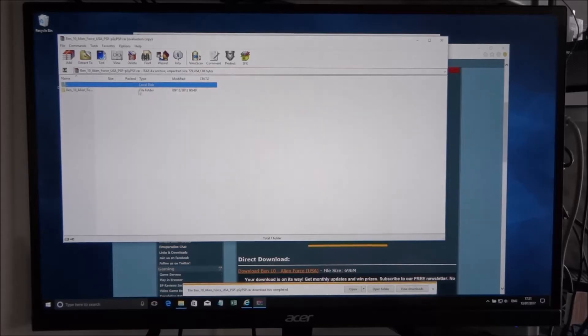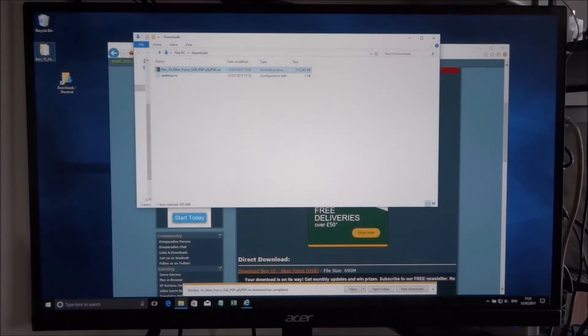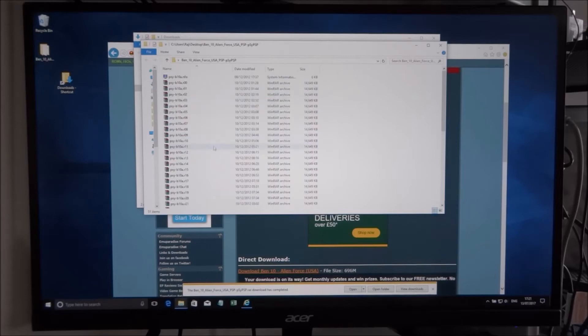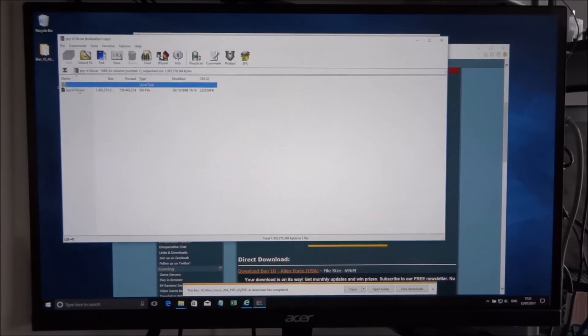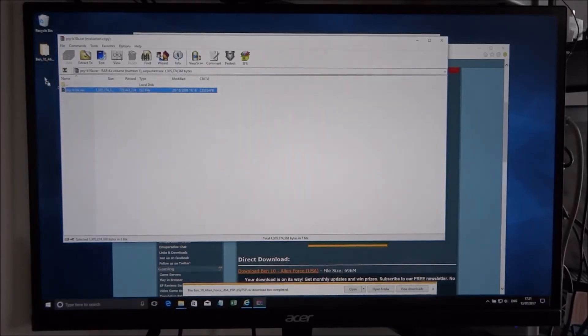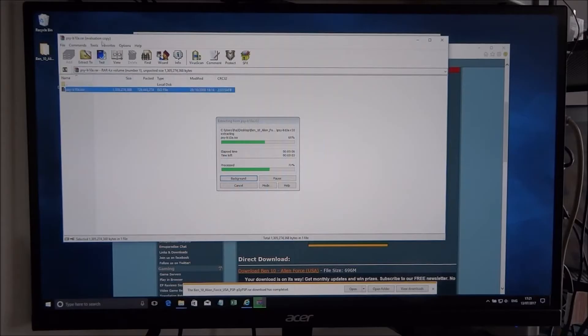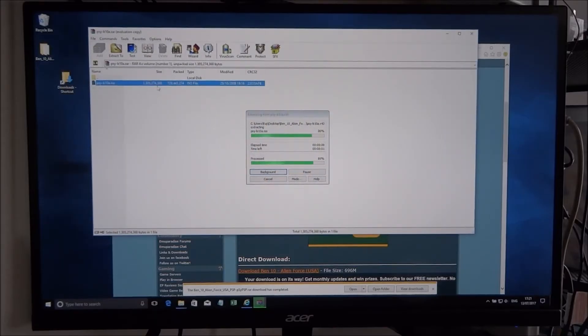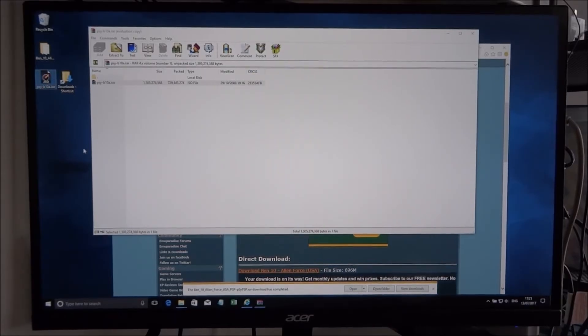Open it up in WinRAR — it's a .rar compressed file. Go into it, scroll down until you find the file ending in .rar, click that, and the ISO file should be under it. Extract that. The file is pretty big — 1.3 gigabytes — so make sure you've got ample storage on your device.